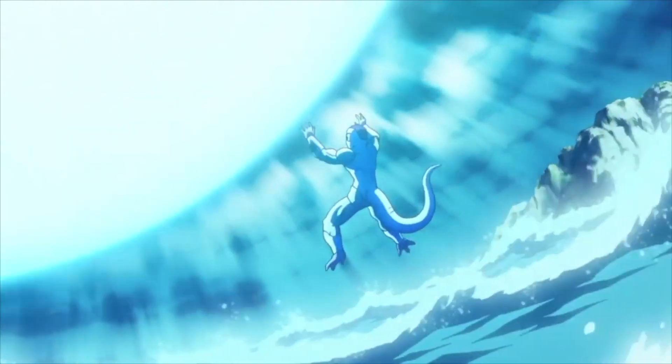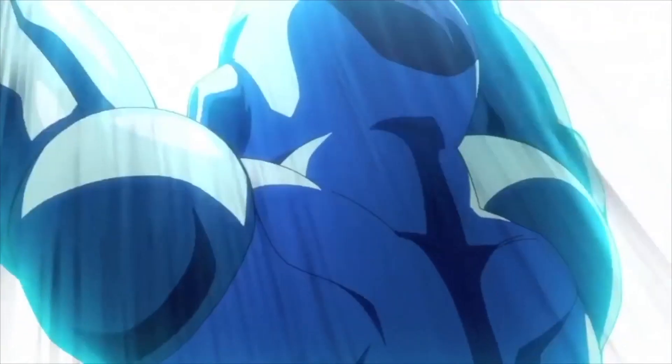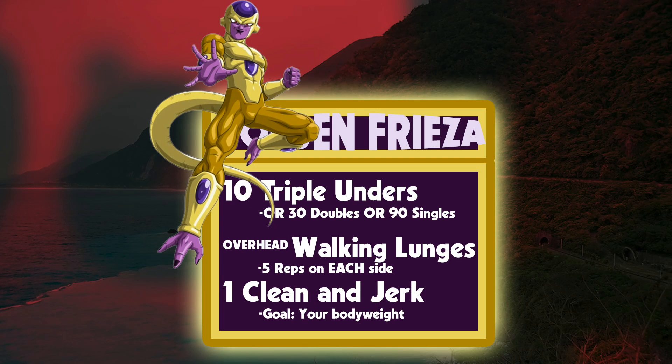And finally, him pushing back against the Kamehameha — we're going to do a clean and jerk. So how that breaks down: we're going to do 10 triple unders, or you can do 30 double unders if you can't do triple unders. Or if you're just really bad at jump rope, you can do 90 single unders — that's fine.